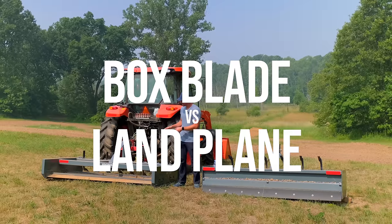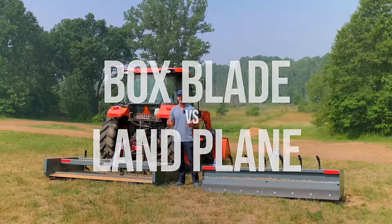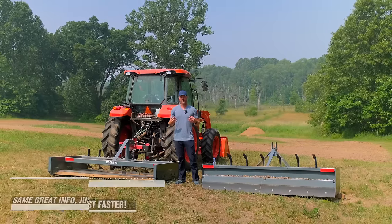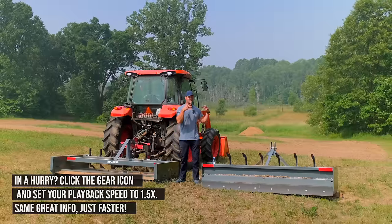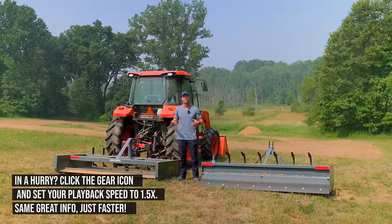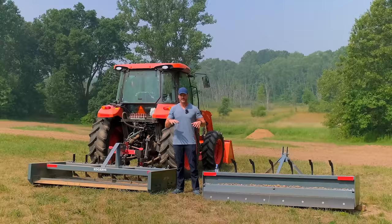Let's compare a box blade versus a land plane, give you the information, and help you make your own decision on the best tool. I'm going to interject some of my own opinion as well, but I want to give you a lot of facts — just the reality of what each tool is and what their primary purpose is, but it doesn't mean that's all they can do.